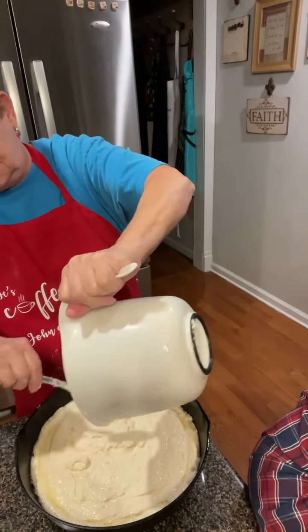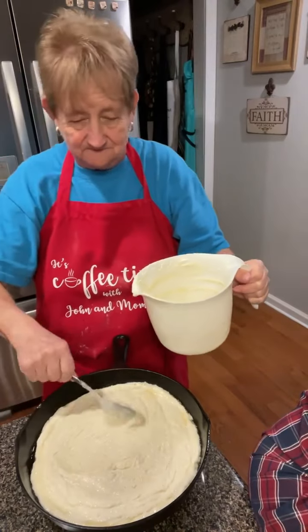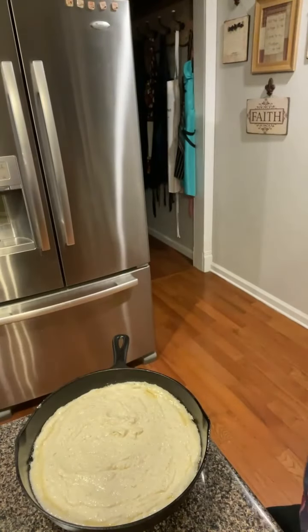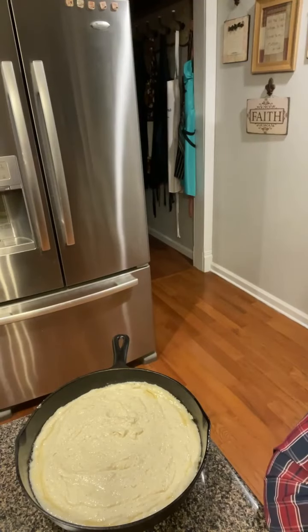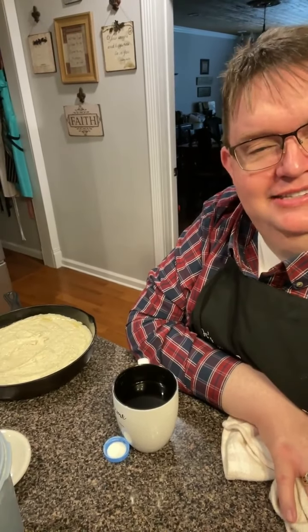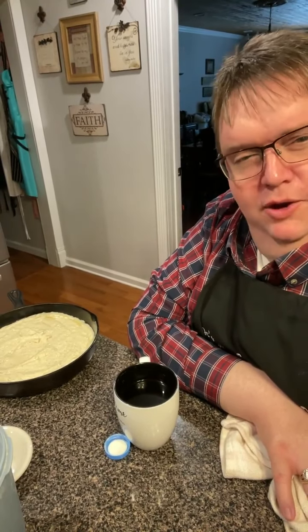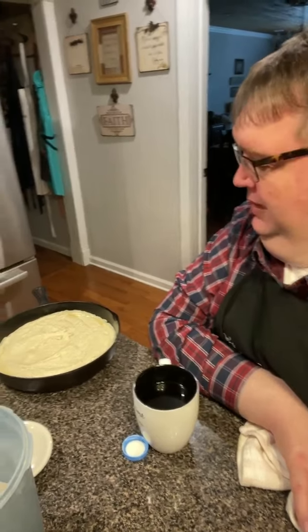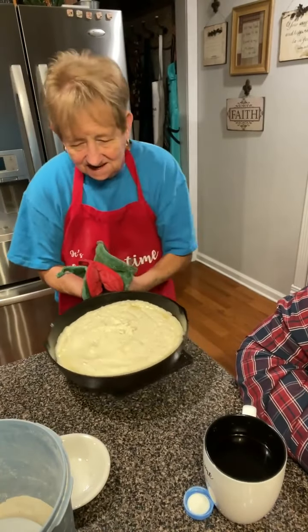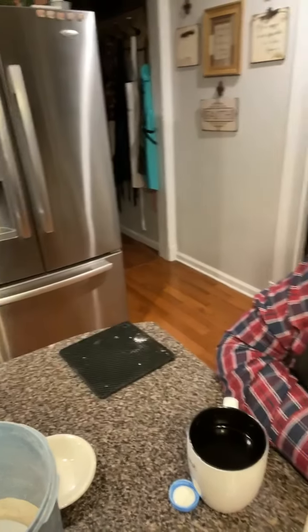Bang bang bang with that spoon on the cast iron - I used to always hear that sound of a spoon hitting a cast iron skillet and I'd think mama's making cornbread because I hear it. And that's it folks - that is cornbread and palm bread that she's going to make for our dressing.